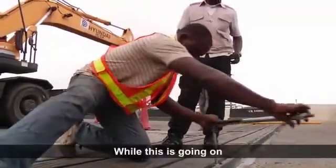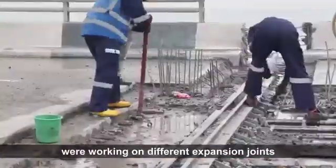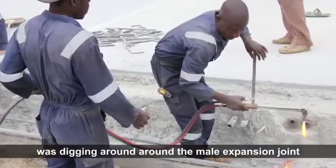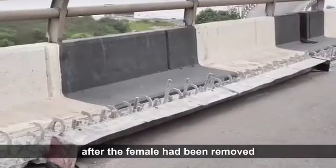While this is going on, two other work crews were working on different expansion joints, while the first crew was digging around the male expansion joint of the farthest joint on this side of the bridge, after the female had been removed.